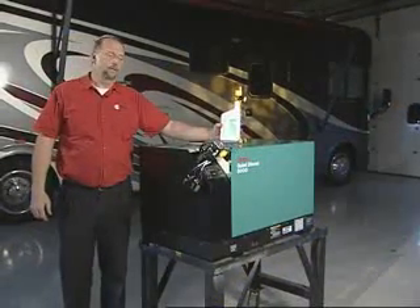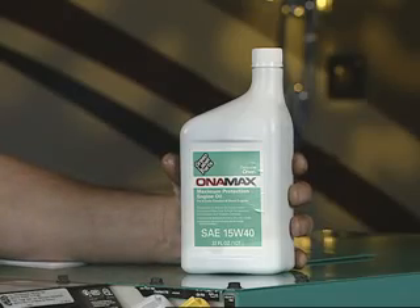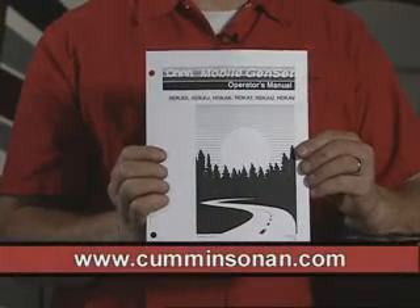When you do maintenance on your genset, you will want to use a quality oil such as Zonimax 15W40. It's good for all temperatures, and anything you need will be inside your operator's manual or at CumminsZonim.com.